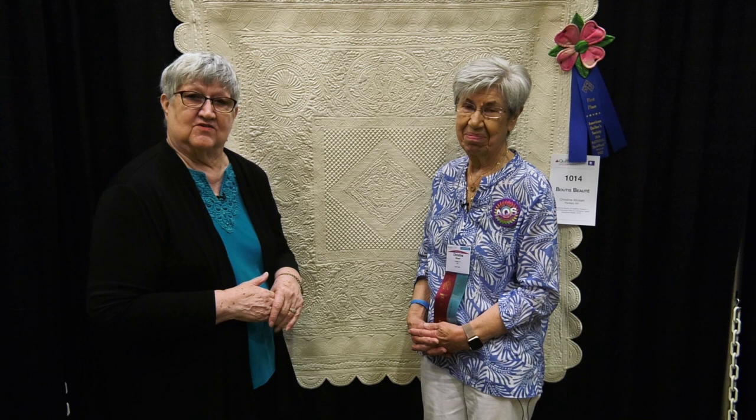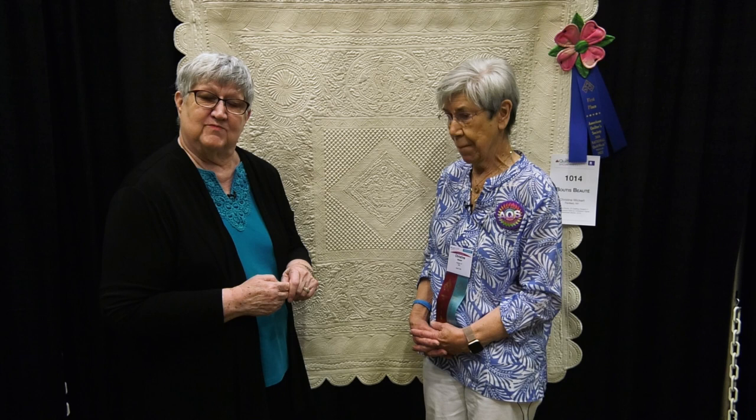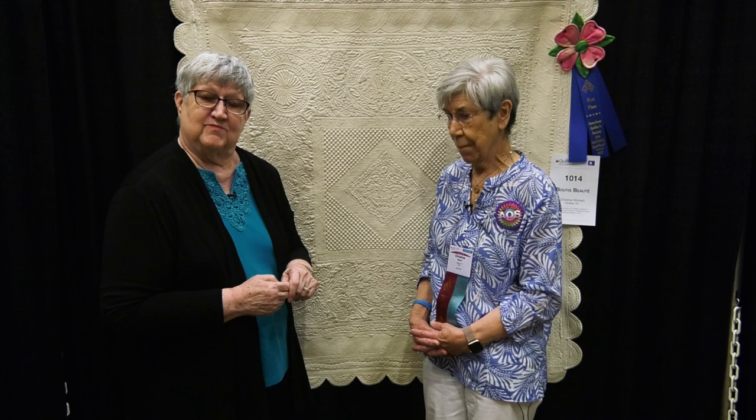Thank you so much for entering your quilts in AQS Quilt Week. We hope that you'll enter your quilts in the AQS Quilt Contest, because you can't be standing here with a blue ribbon unless you enter. We do it all online at AmericanQuilter.com. And better yet, we hope you'll join us at one of our AQS Quilt Week events.